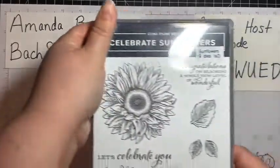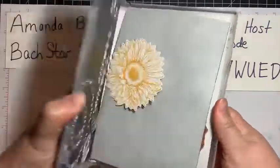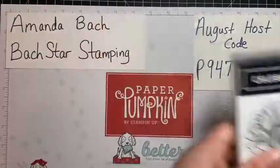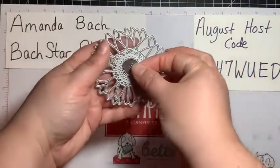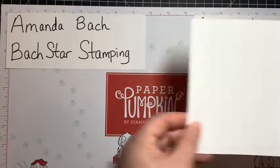I'll also be using Celebrate Sunflowers — it's in our annual catalog — and specifically the dies. Let me show you the two dies we're using. I will be using this beautiful sunflower die and its middle. We're going to use that in just a second, but not yet.